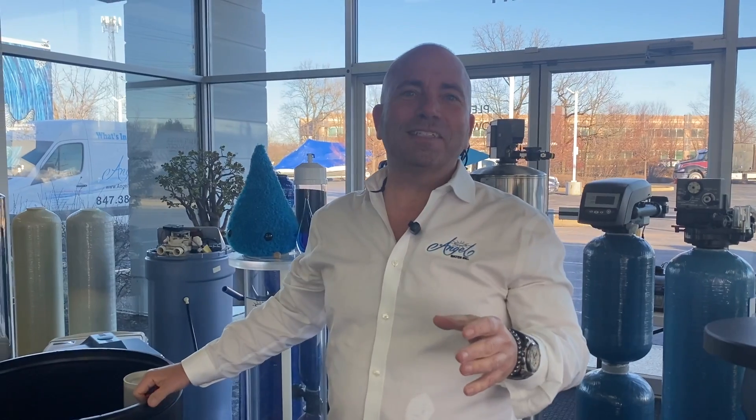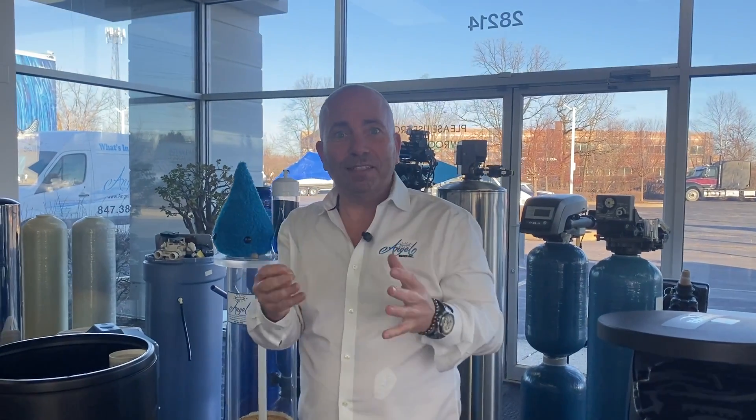So what am I doing inside of a salt tank today? Well, I'm talking about toxins. What do water softeners really take out?